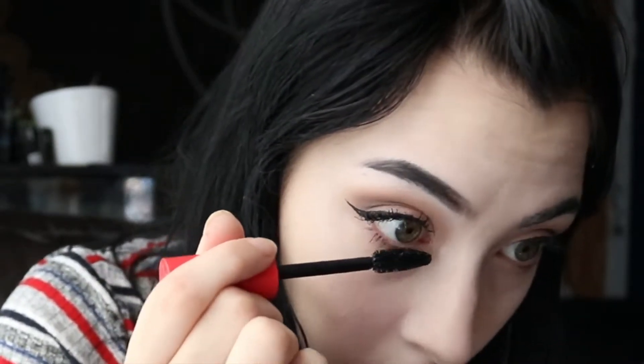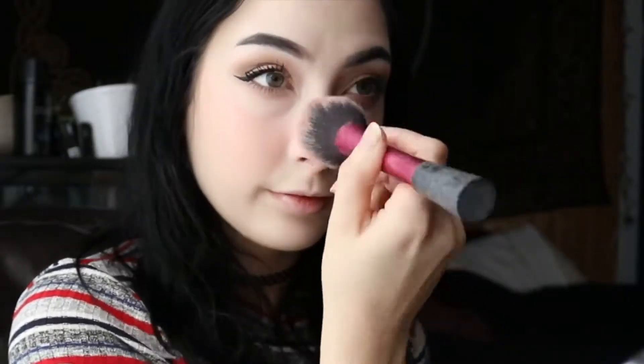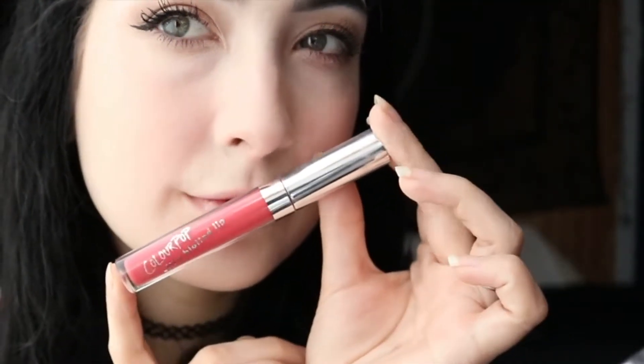I'm applying the Milani blush in Coral Cove, putting it in the center of my face and on my nose, which is where I like to apply blush lately. Now I'm using the Colourpop Ultra Blotted Lip in the shade Soft Spot. I didn't think I was going to like this liquid lipstick, but I actually really like it — it's cute and goes well with this look. That's my makeup!